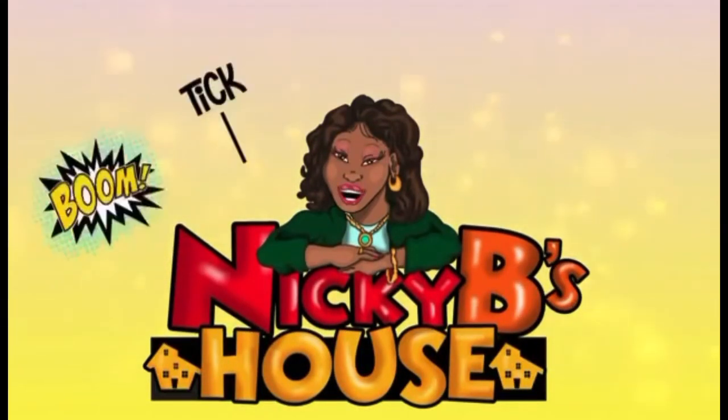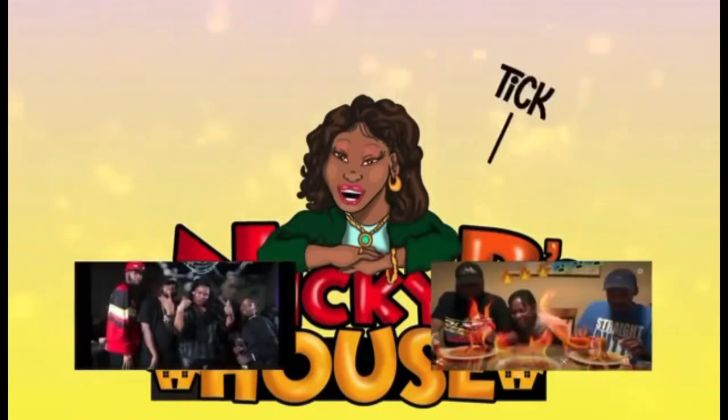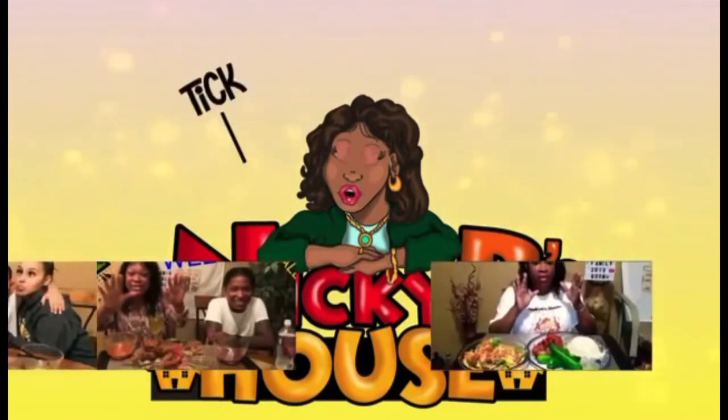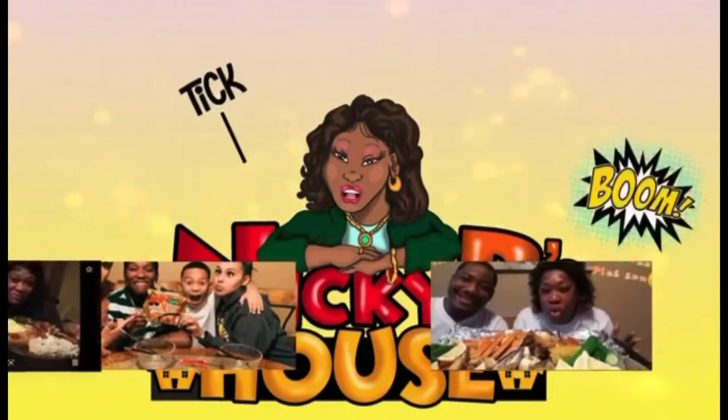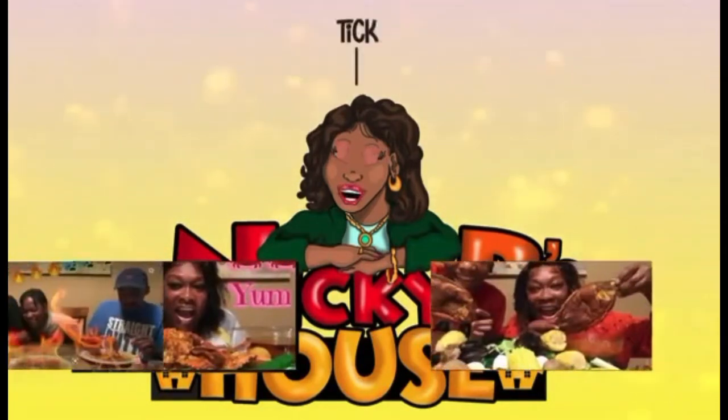Welcome to Nikki B's house. This is how we do it, this is how we shop. Welcome here — food, fun, and family — and the ones who rock with Nikki B. So pull out your chair, let down your hair, sip on some wine, open a beer, cause you know how we do it up in here.